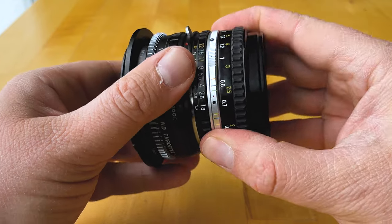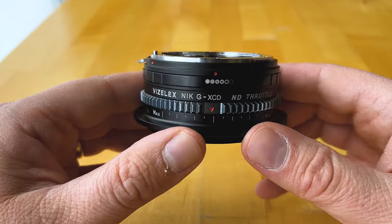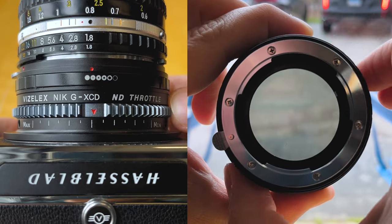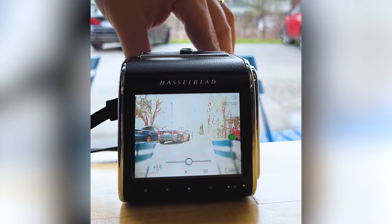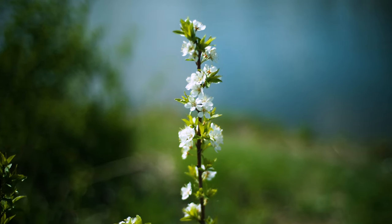Just mount the lens on the adapter and the adapter on the camera. The ND Throttle is more than just an adapter — it also has a built-in variable ND filter. Turn the ring to adjust between two to eight stops of ND filtration. A VND filter like this is essential for shooting long exposures and shallow depth of field video.